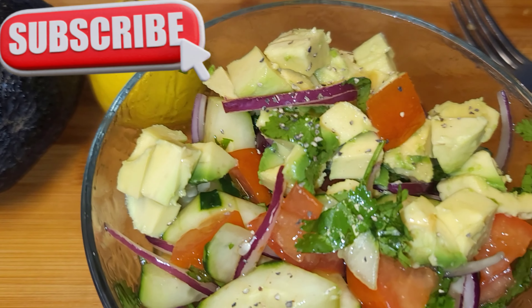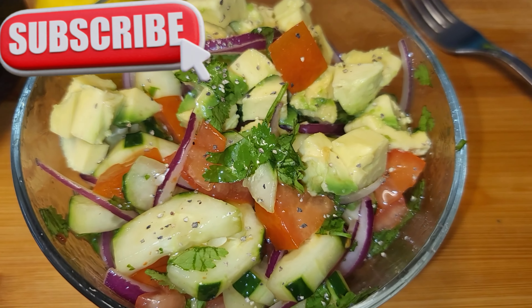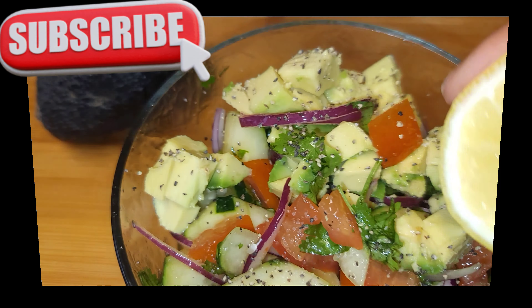Hi guys, welcome back to my channel. Today I'll be sharing with you one of my amazing salad recipes. This is called my sweet chili cucumber salad recipe. It is absolutely delicious. We're gonna wash one cucumber, peel and slice. I have some avocados, tomatoes, cilantro, sliced onions, and some fresh lemon.